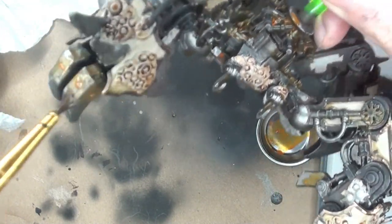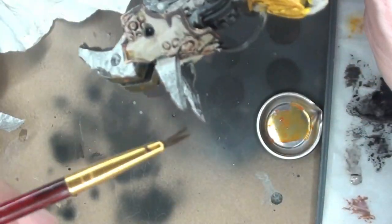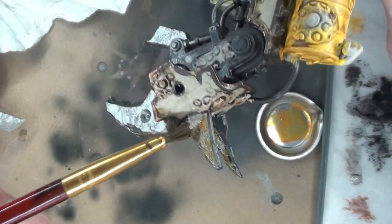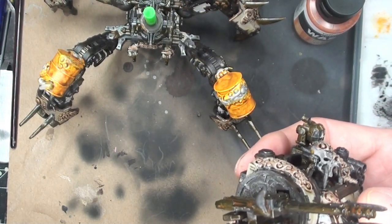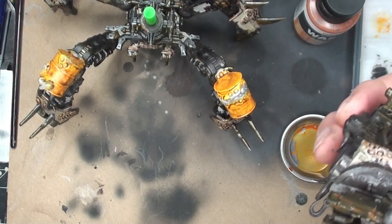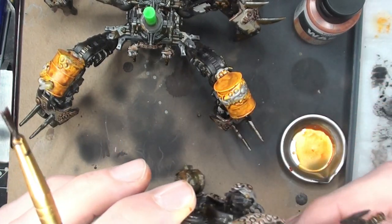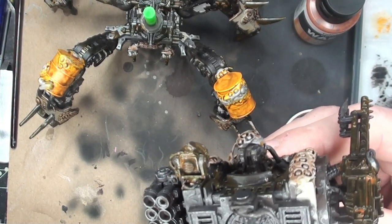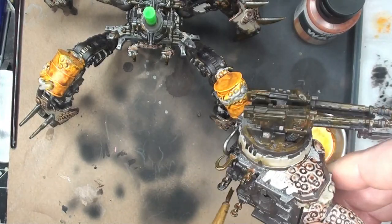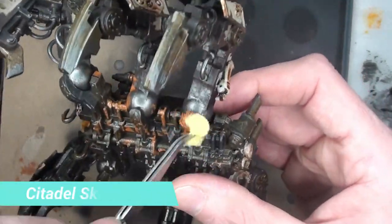Rusting is one of my favorite things to do on these — especially these Death Guard figures. The Defiler is pretty much a cast space marine but he's been blessed by Grandfather Nurgle. We want to give our enemies lockjaw. Getting those little pieces of chain rusted up as well — there's also a few hooks that got rusted up.